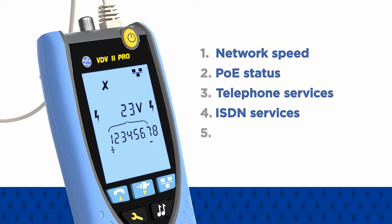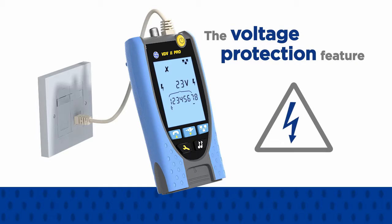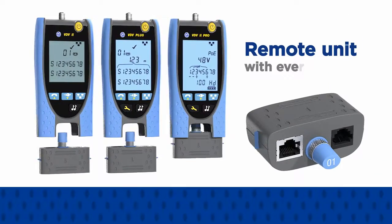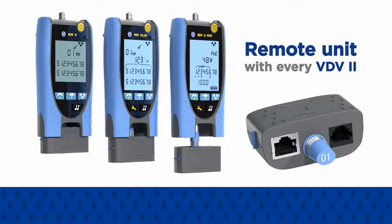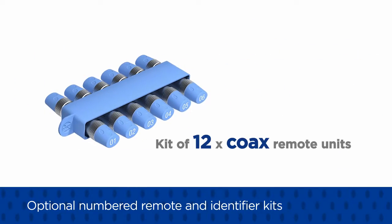The voltage protection feature prevents damage to any VDV2 when connected to a powered outlet. A remote unit for cable testing is supplied with every VDV2. Additional numbered remote and identifier kits can be purchased to speed up testing when the user is working alone.